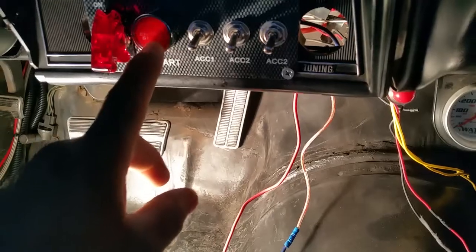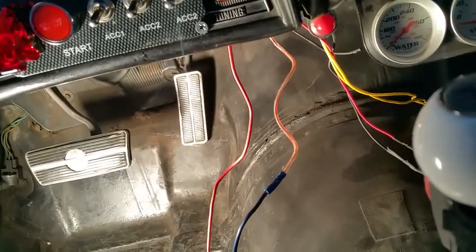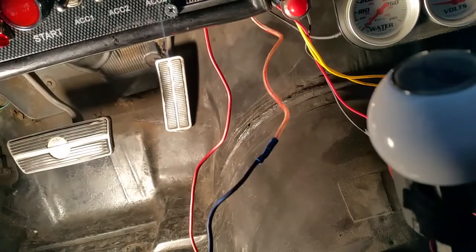I have it wired right here straight to the starter button. Then the other wire that comes off the micro switch goes straight to your S wire, which is here — it goes to the S wire on your starter. Let me show you — it goes all the way back here. This would be your S wire on your starter.